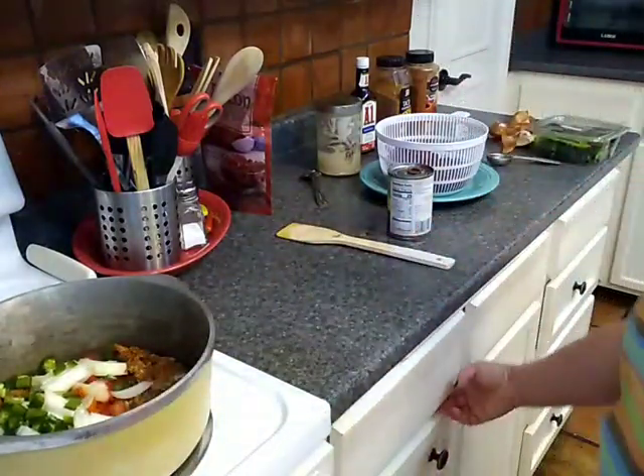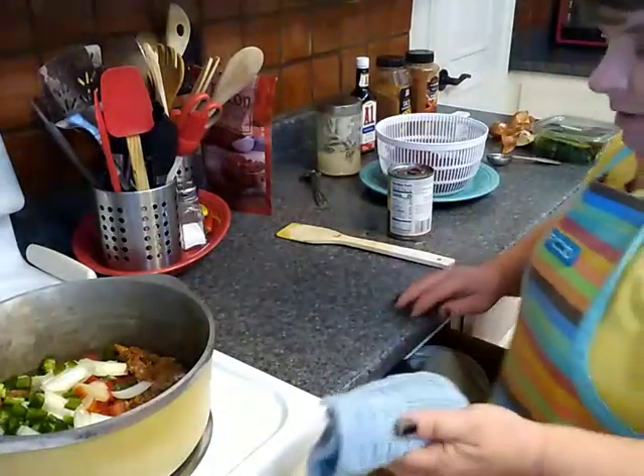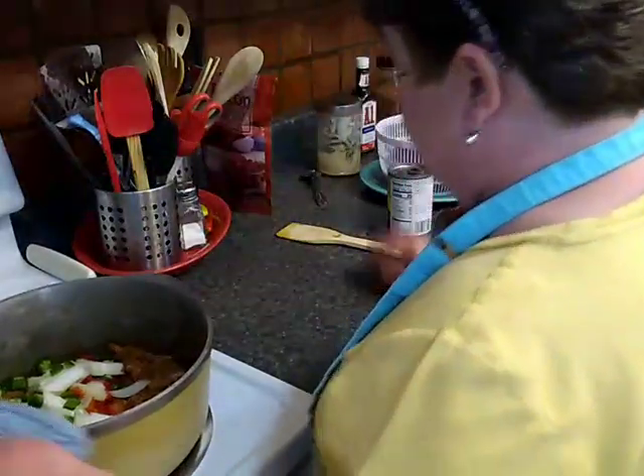That needs a pot holder. Safety first, Tanya, you're getting sloppy.